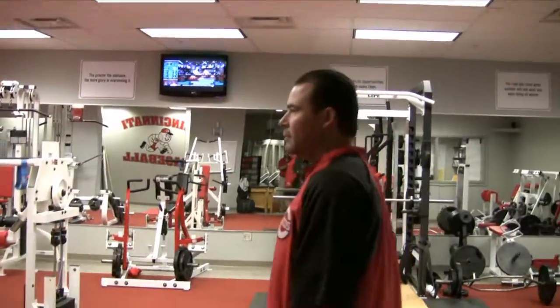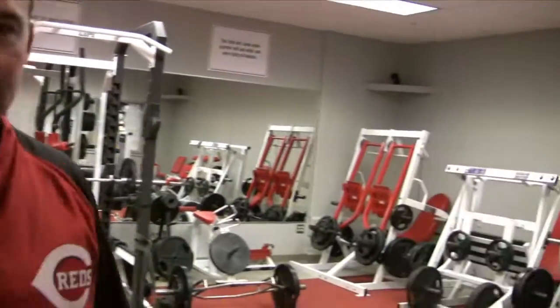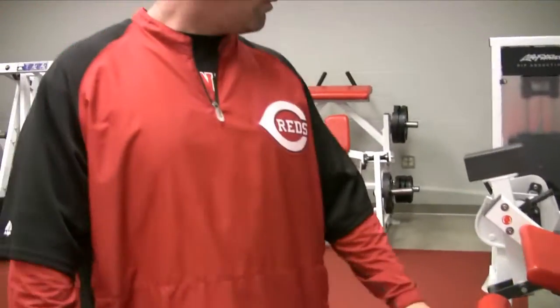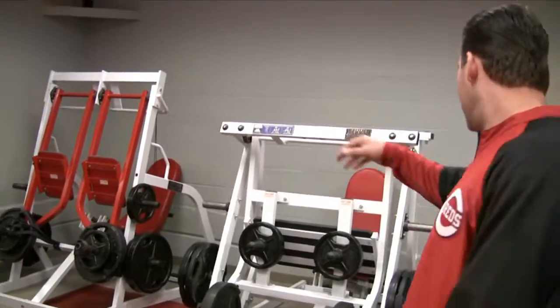Coming through the door here with Ed. You guys have seen a tour in the past, but we still kind of have all the leg stuff on one side of the room. All we did is we kind of opened up the room a little bit this way, so we were able to add a few more pieces. In the past we only had three pieces on this side of the room, and now we've got five, plus the squat rack.